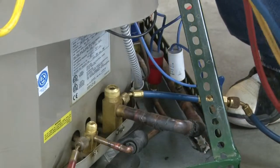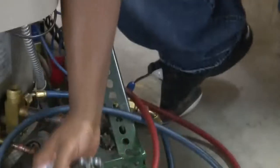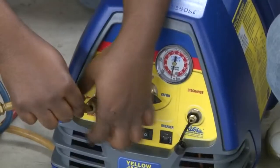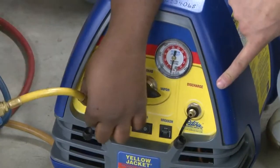He's got the blue hose hooked up to the big line and the red hose hooked up to the small line, the liquid line. Now he's going to come into his recovery tank with his yellow hose.